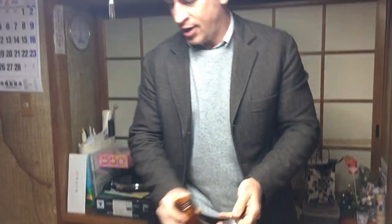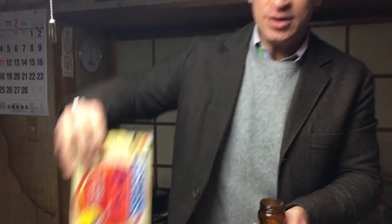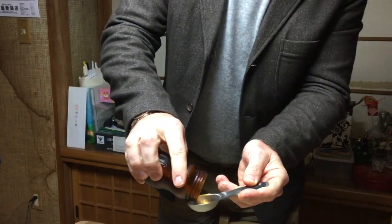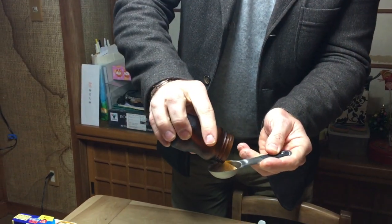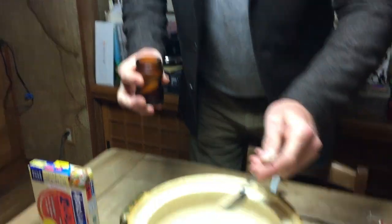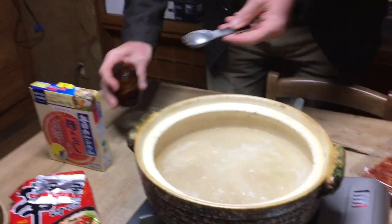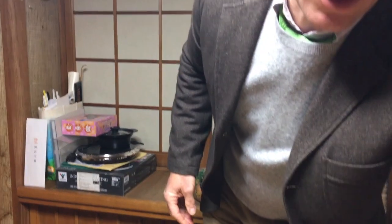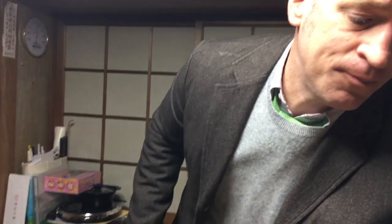First we're going to start with hondashi — we're making the stock right now. I'm using one tablespoon for flavor. You can also use bonito flakes if you have that. I'm just making the broth. Of course if you're in America and you don't like the fish flavor, you can use chicken stock broth as well.